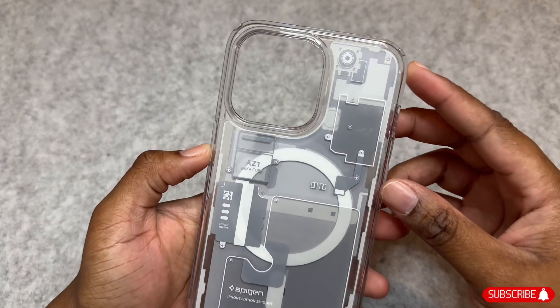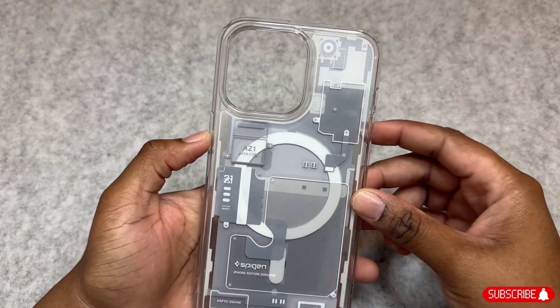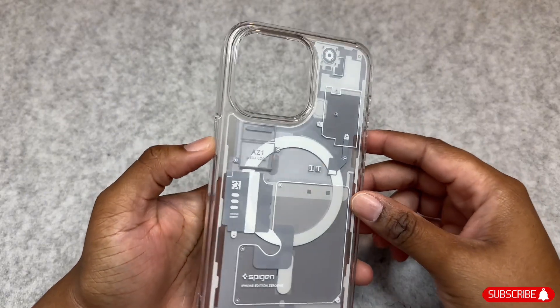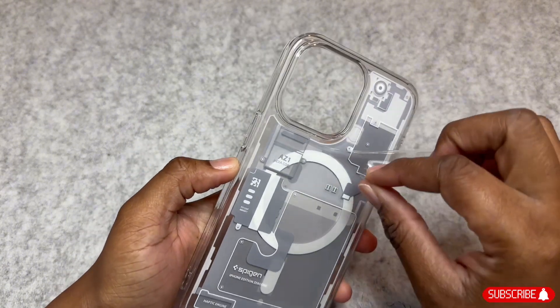This case is on Amazon for a price of $20.99. It is also linked in my storefront, so if you're interested you can check it out in the description. The details on this case are amazing — the sides are clear. Let's go ahead and pull off the film so we can get a better look.